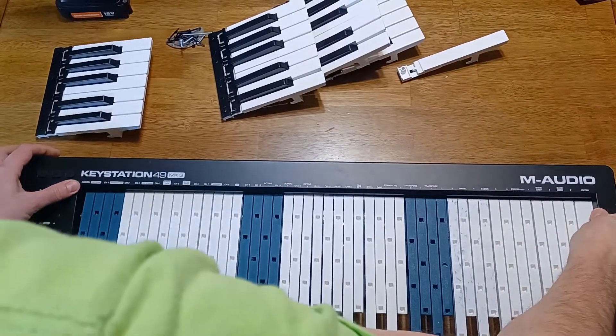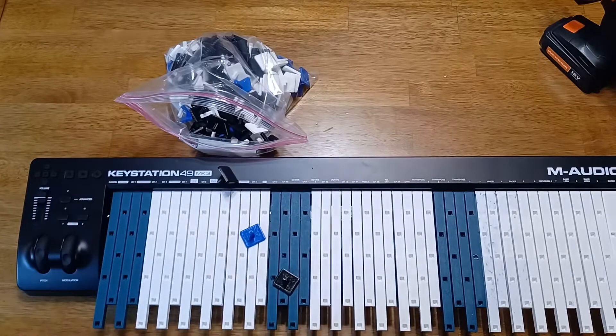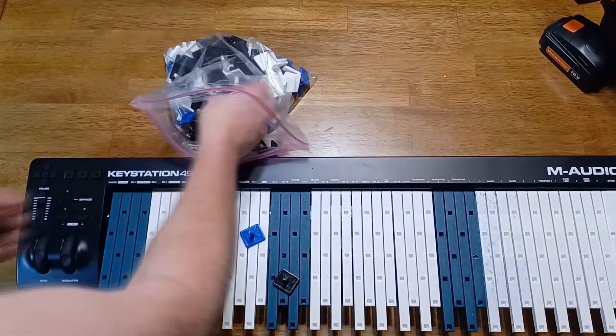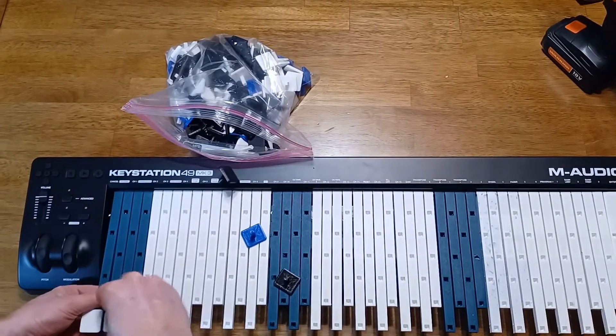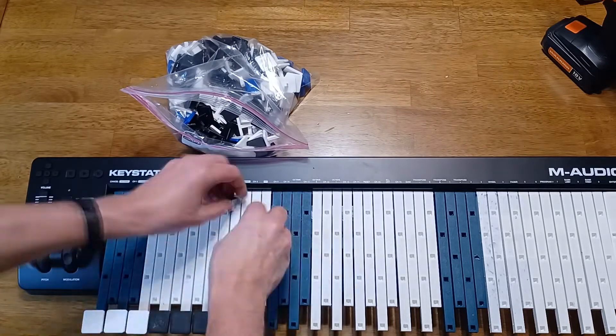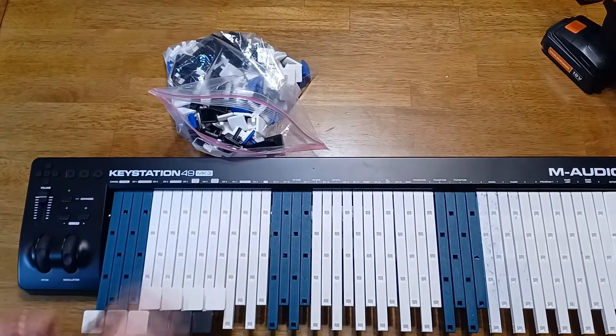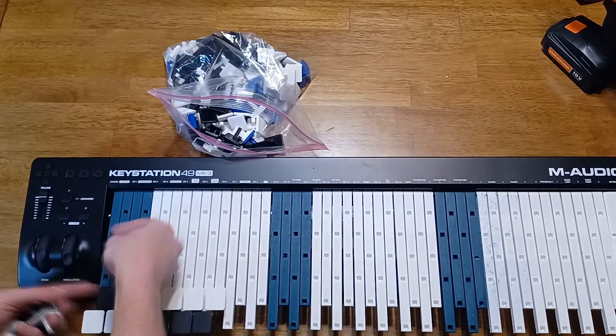Once those are all installed, you can add the key tops in whichever arrangement you want. For most musicians, this would probably be a standard piano layout, which in the Janko style looks like this. I also plan to design a separate version without removable key tops. But for myself, I want to be able to rearrange the keys for different tunings — some will be 12 keys per grouping, but some will be any other number like 7, 9, 13, or 22.